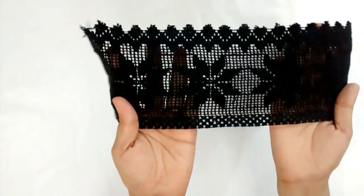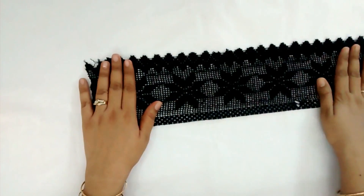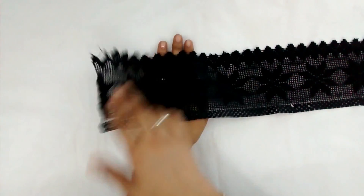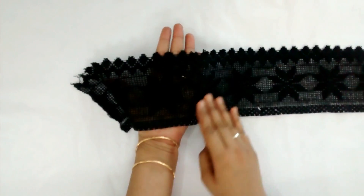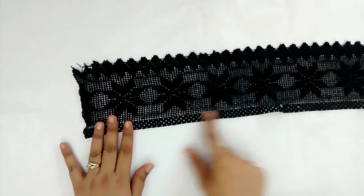This is a cotton lace. I selected the black one because my top has black prints. It has a zigzag pattern on one side and is straight on the other side.